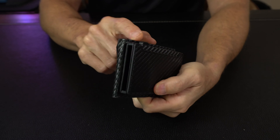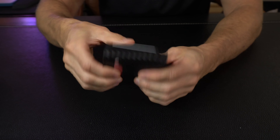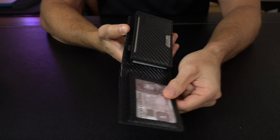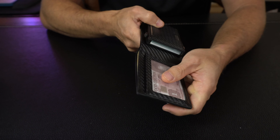Now I've got this all loaded up with cards. If you're using this exterior pocket, you've got two cards here — you just push up with your thumb and you can slide your card in and out. Same thing on the backside: you can push up from the bottom and get your other card out. So this would probably be my most go-to grab-and-go cards that I use frequently.